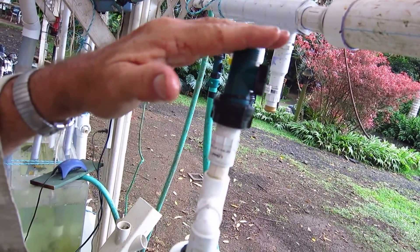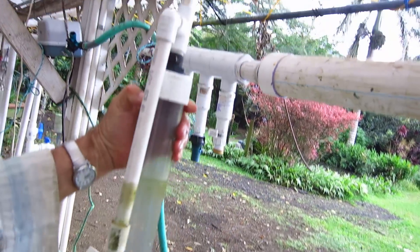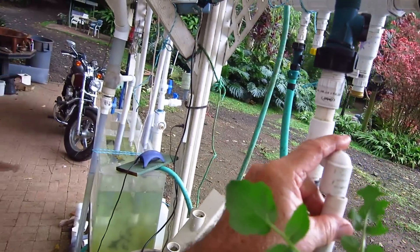If I close it, no air can get in, and then it's a regular siphon. Notches at the bottom, air tube on the right. So I'm just going to set this here. What I want to show you here - now I just knocked off my air tube. That's not too good.